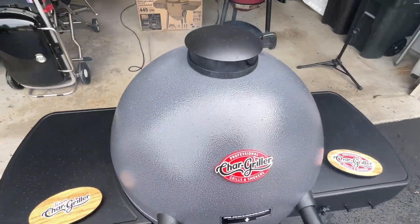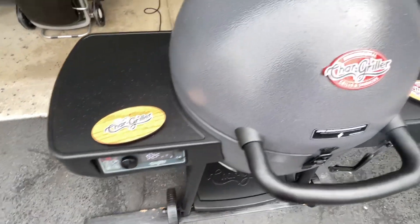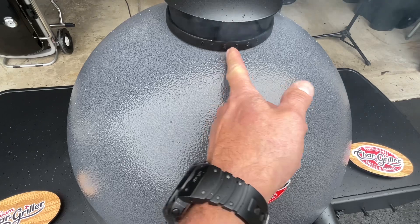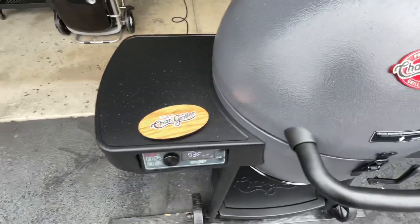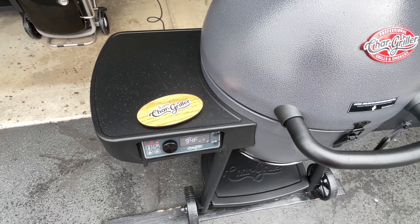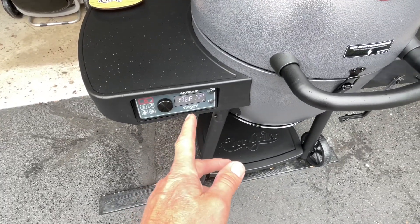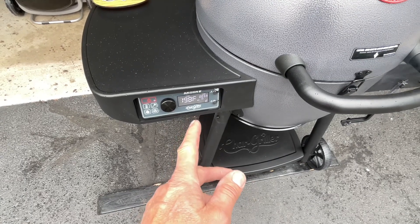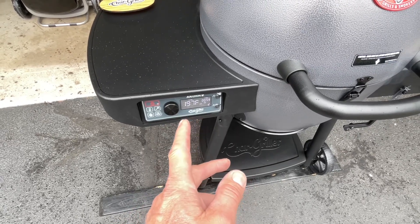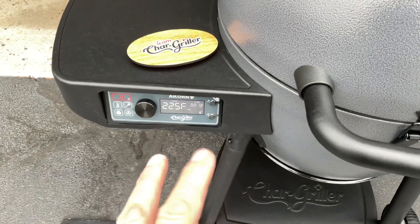Just got fired up, smoke's pouring out. When you fire it up it says D1, D2, D3. I set D1 at 225 - that's the first setting right here. If it was hotter I'd imagine it would go to two, three, four, or five. Got a little light rain right now. After about four minutes it starts to throttle down the fan - we were about 25 degrees away, it totally shut off, then clicked back on and it's slowly taking us up to 225. Very nice.